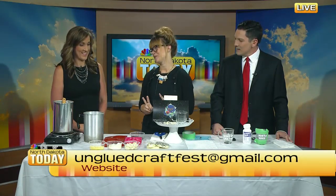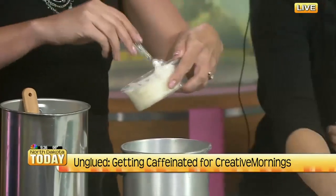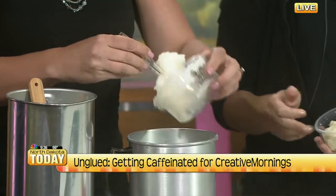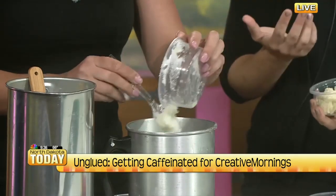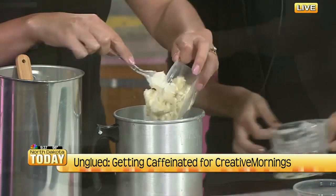I brought two coffee-related crafts because it's 8 a.m. and you need to get caffeinated — although you can't eat or drink our first one, because it smells delicious. So we're going to make a coffee lotion bar. You dump in a half a cup of beeswax, then a half a cup of coconut oil — just whatever kind you want, we have organic — and then a half a cup of shea butter.